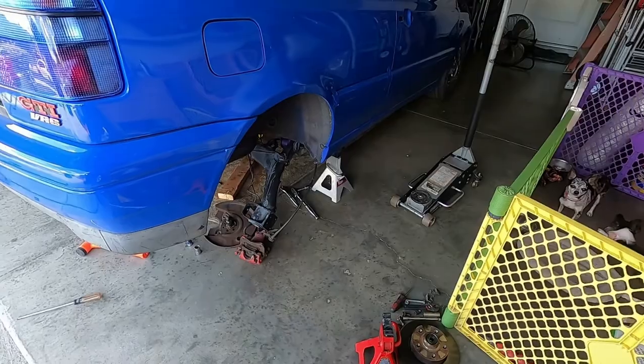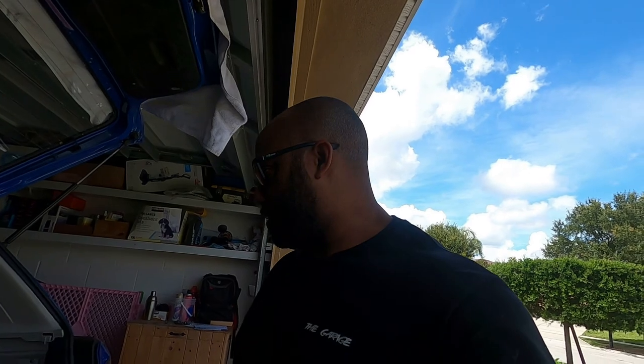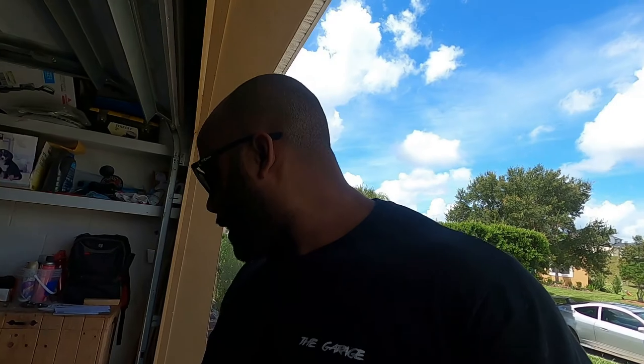Pretty much just put everything back together. Like I said, we're not going to do the air ride now because he's going to have his brother-in-law help him and he doesn't want the car stuck flat on the ground. So we'll put the struts in, all the axles and everything, put the bearings in, and then we'll be good to go. We should be out of here — probably take another two hours and then his car will be back to normal. We'll test fit the front wheels with my 12mm spacers.